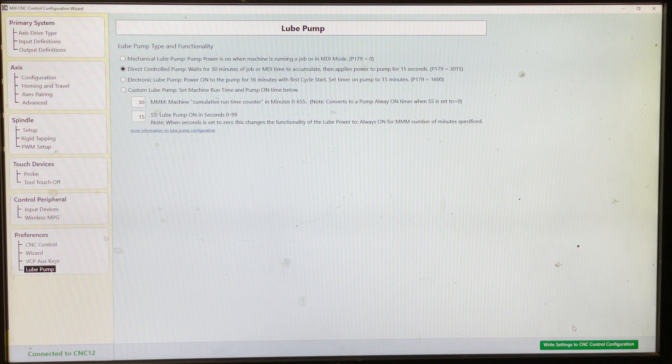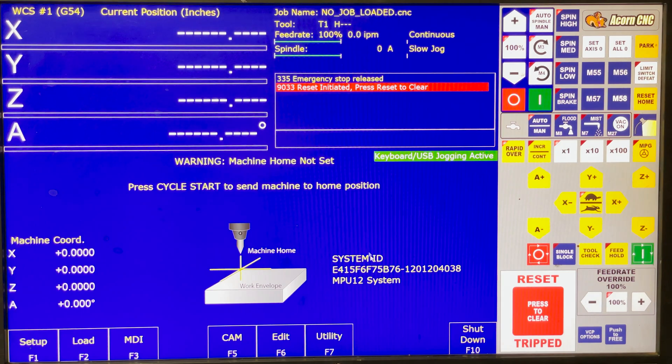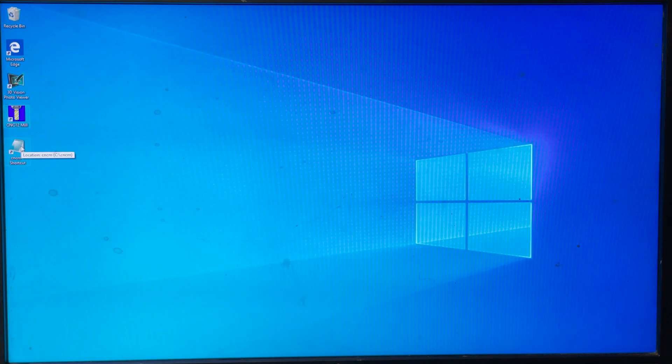Then you just go down here and write. I didn't change anything so I'm just going to hit no, but otherwise it would write the settings and tell you to either restart the CNC 12 software for the changes to take effect, or tell you to power cycle and restart. So those are the two options. Now I'm just going to close out of this and shut down the software real quick.